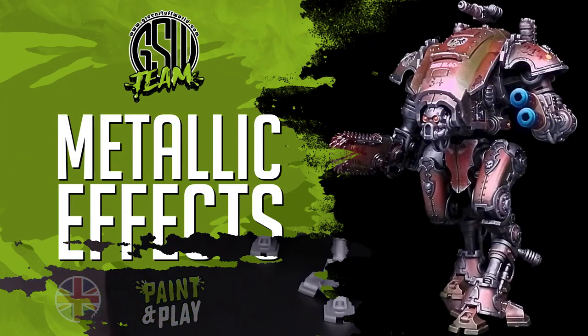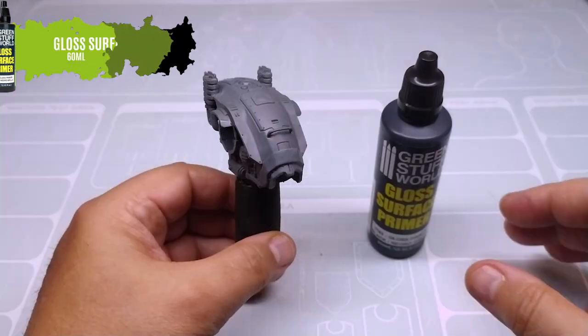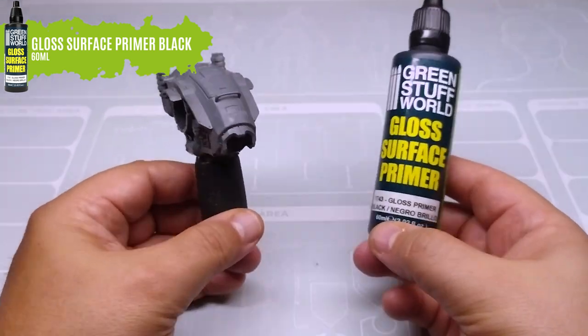Hello and welcome to a new Green Stab Wall tutorial. Today, we'll show you a couple of basic tricks for a perfect metallic finish on your miniatures.